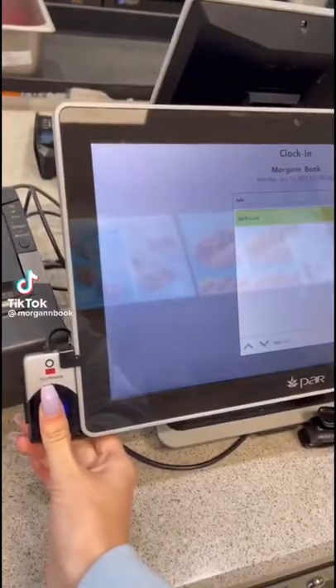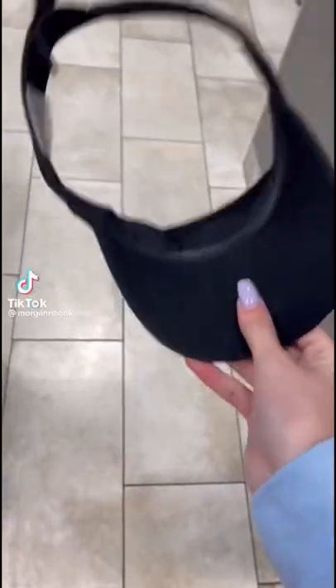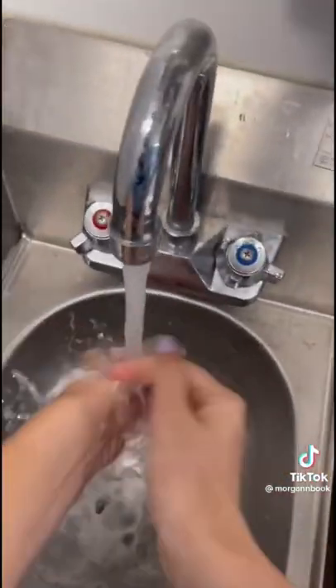Welcome to your first day of working at Dairy Queen. The first thing you're going to do is clock in, put on a visor and a mask, and thoroughly wash your hands.